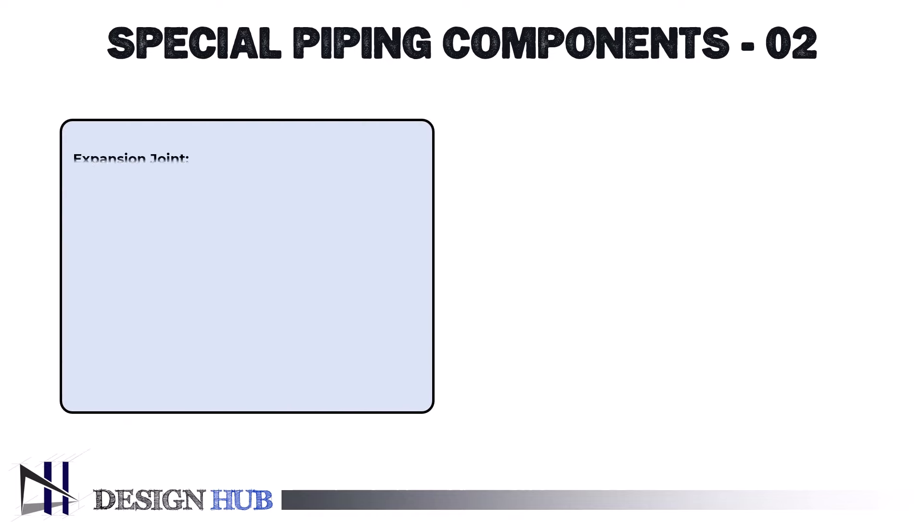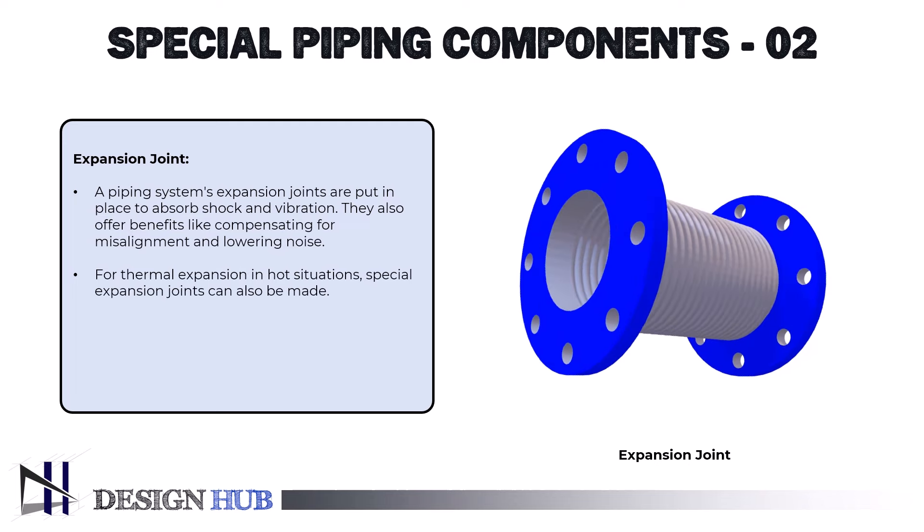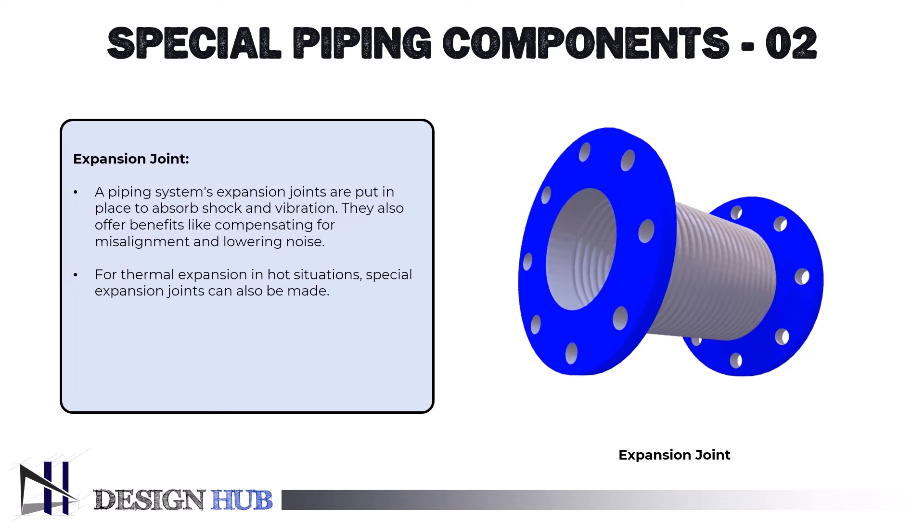Expansion joints are made to accommodate dimensional changes in equipment and pipelines brought on by mechanical movements, thermal expansion, and contraction. They enable regulated movement and guard against harm for materials expanding when heated or contracting when cooled. A piping system's expansion joints are installed to absorb shock and vibration, and they also offer benefits like compensating for misalignment and lowering noise. For thermal expansion in hot situations, special expansion joints can also be made.